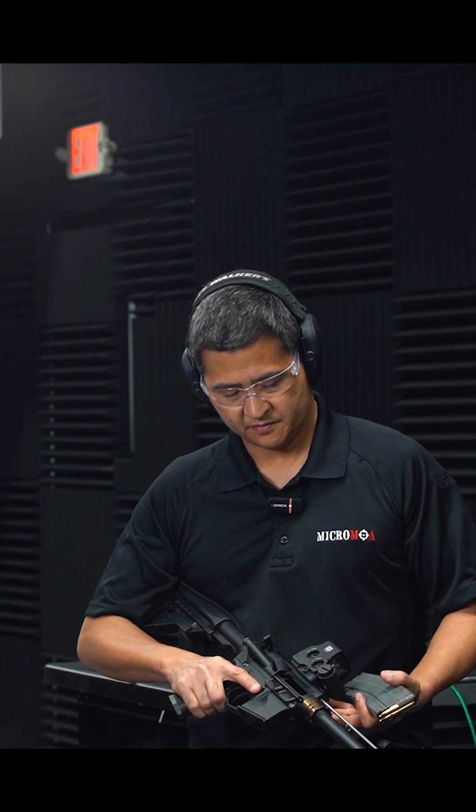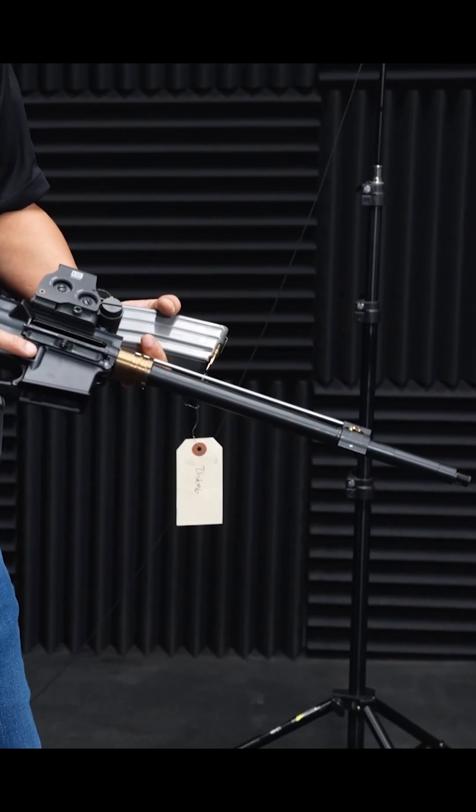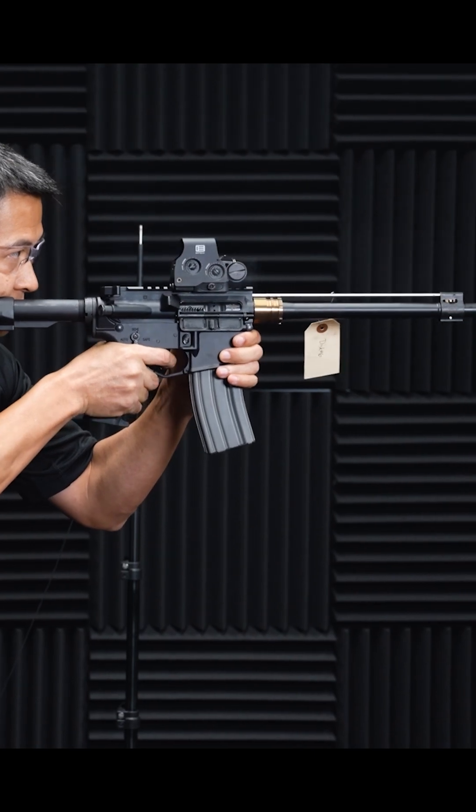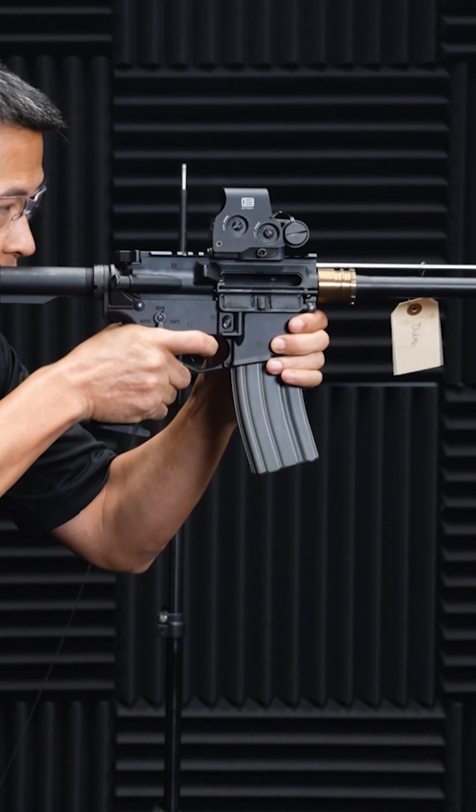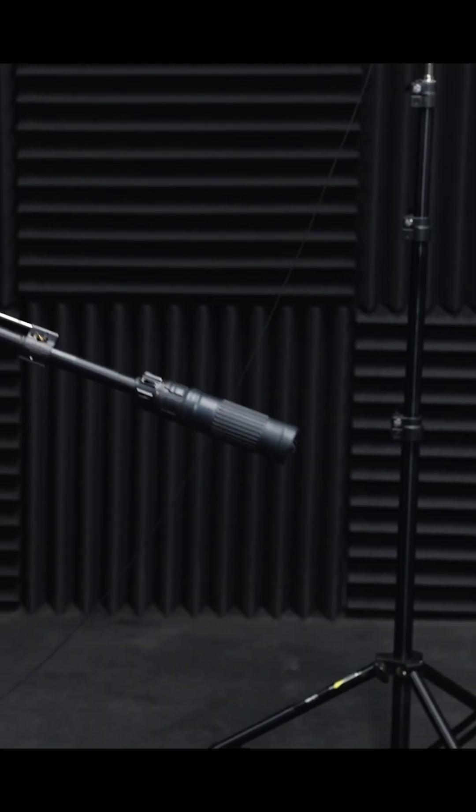Very soft, nice. This is our second upper — we have the handguard removed so you can see the gas block. We're going to demonstrate the low back pressure plates' function. This is the normal mode unsuppressed, so you see 4:30 ejection and a bright flash. Right now it's in the unsuppressed mode.